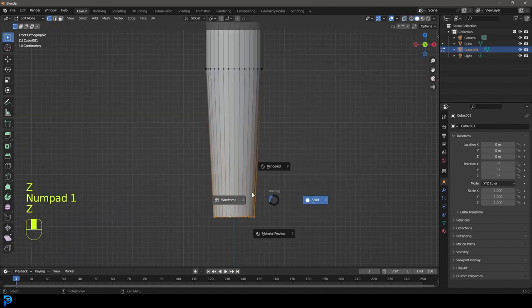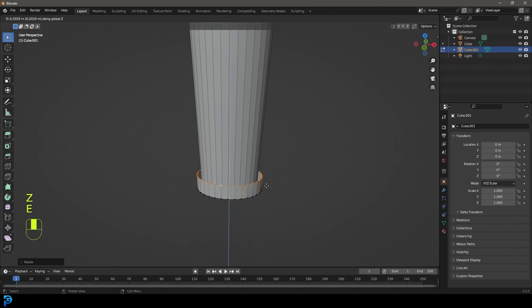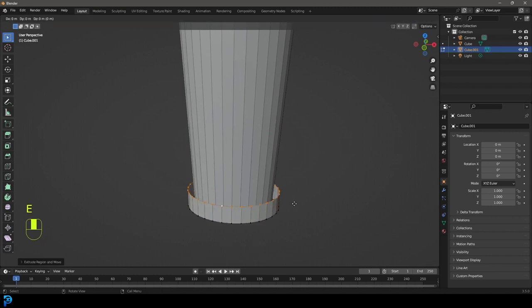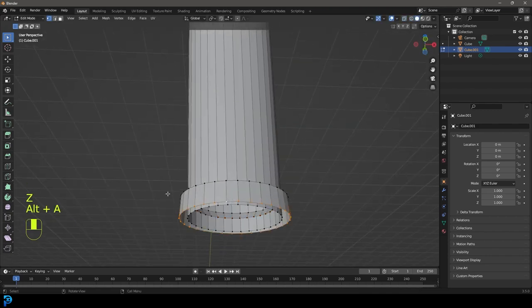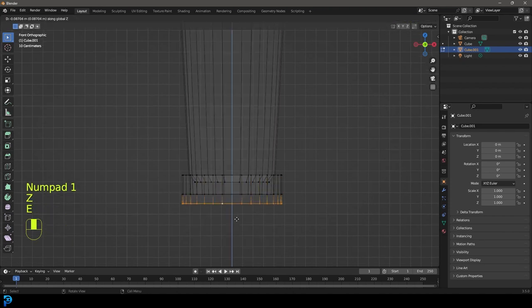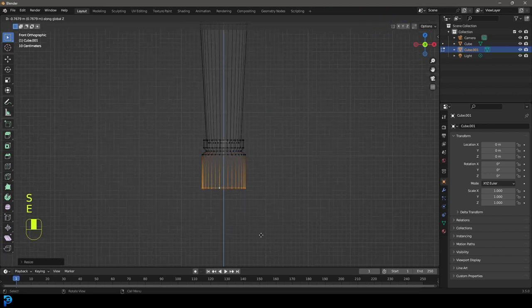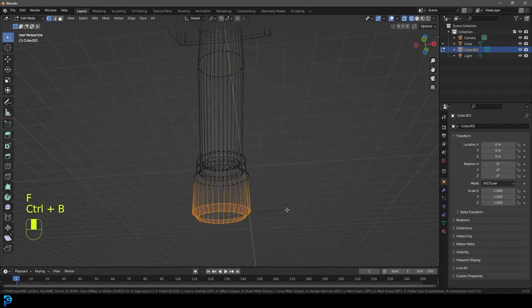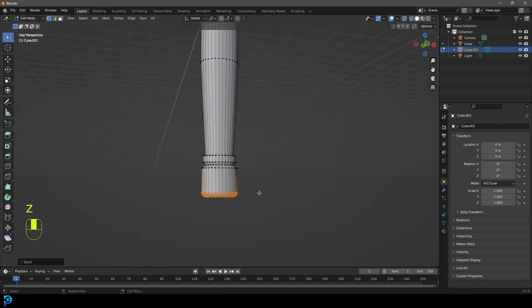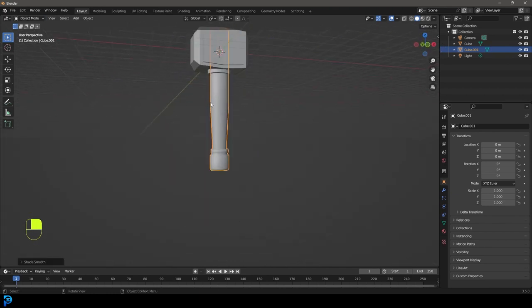Select this edge and go Shift+D to duplicate it, S to scale that duplication, then E to extrude and Z to extrude it up. Then E to extrude and S to scale it in a little bit, creating a kind of lip. Select the outer edge, extrude it down, scale it a bit, extrude it down again and scale up a bit. Go E to extrude and F to fill, then Control+B to bevel and roll in a few segments. You can select the whole thing and scale it up a bit if you want. Right-click and go Shade Smooth in Object Mode.